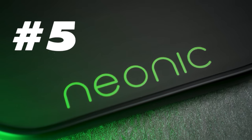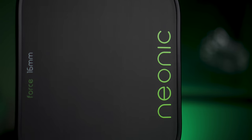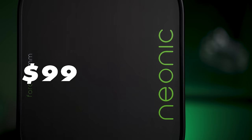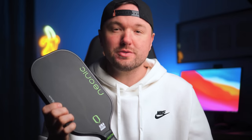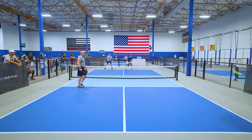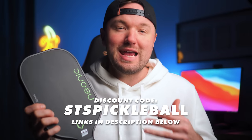So without further ado, let's dig straight into it. Coming in at number five, we have the Neonic Force Elongated 16mm Paddle, a true wildcard that really caught me off guard. A $99 fully thermoformed Gen 2 paddle that plays exactly like one of my favorite paddles of the year, the Rhombus R3 Pulsar. But why put the Rhombus here if you can get the same feel and the same quality materials like genuine Toray T700 Raw Carbon Fiber for $99 — even cheaper if you use discount code STSPICKLEBALL, which takes it to only $89.